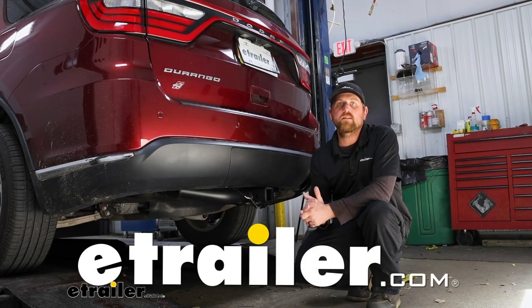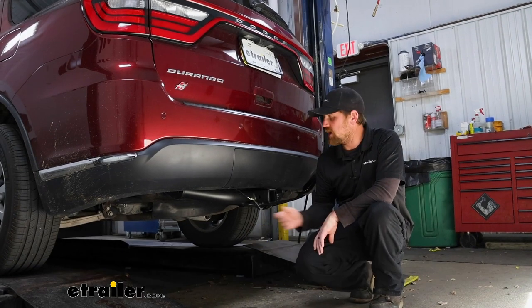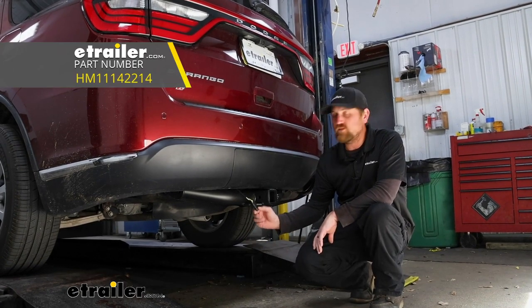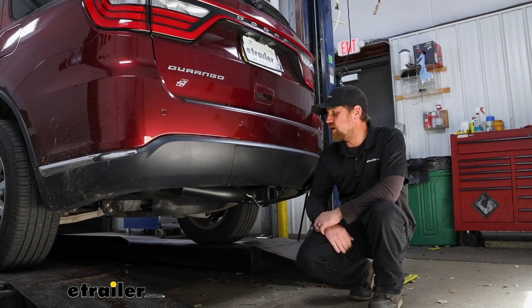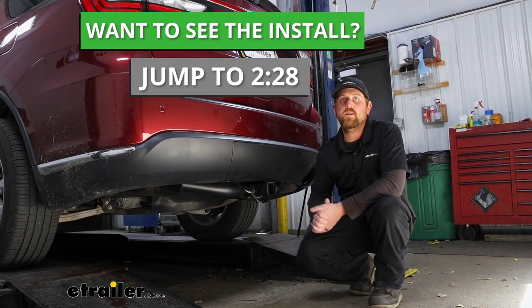Hey everybody, Ryan here at eTrailer. Today on our 2020 Dodge Durango we're going to be showing you how to install the Hopkins four-way flat trailer wiring harness. Before we get into that though, why don't we just take a minute, check this out, and make sure it's going to work for you.